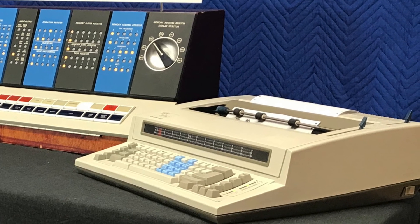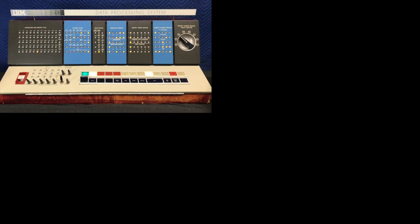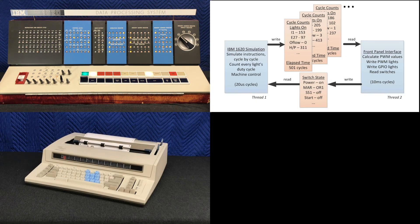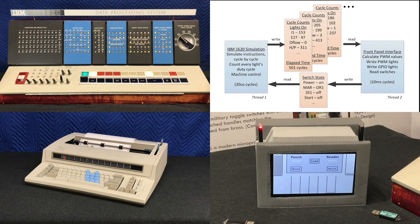There are four major parts to the IBM 1620 Junior: the control console, a software simulator, a console typewriter, and a simulated card reader punch.